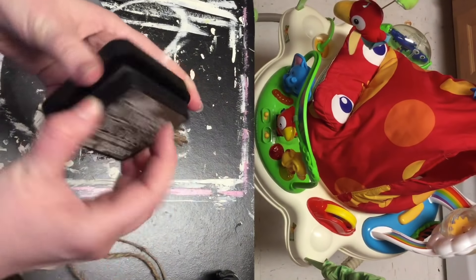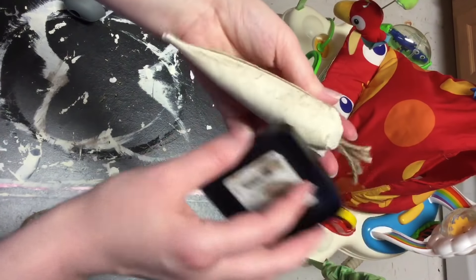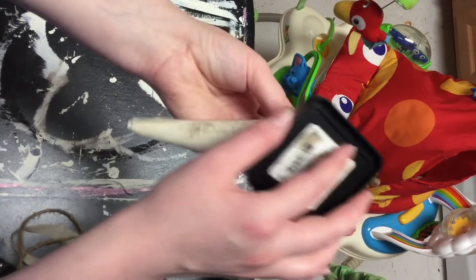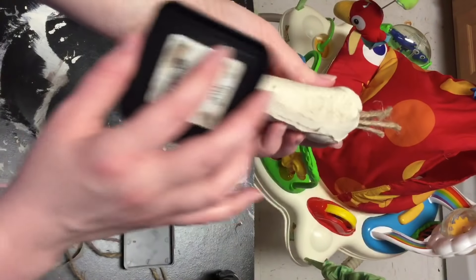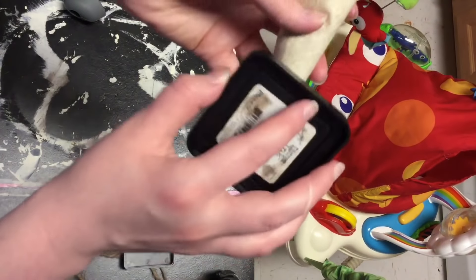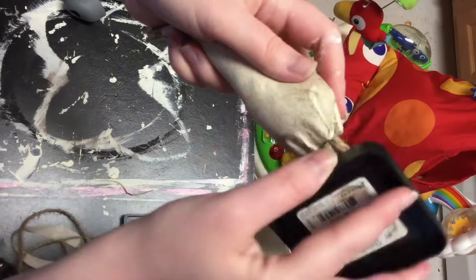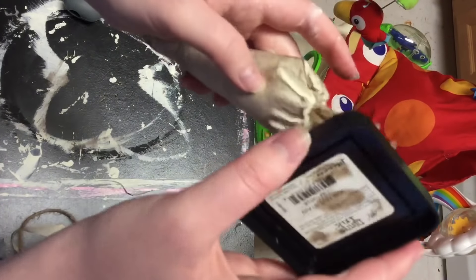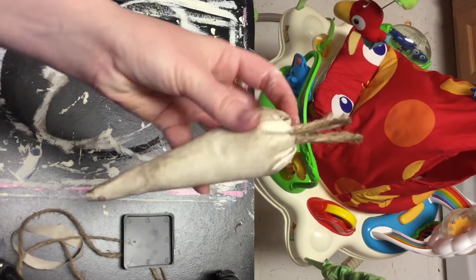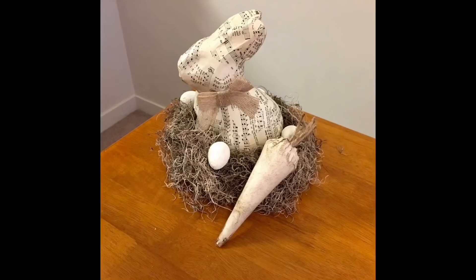And then next I'm taking some distress ink from Hobby Lobby, and I'm just rubbing that all over the carrot to make it look older and more dingy and shabby chic — just to match the decor that I'm wanting it to go with. I really focus on the end and also on the top part where the gathers are, just to add a little bit more dimension and some darker color where it would more naturally be distressed and dirty. And I think it just turned out adorable and goes perfect with the centerpiece.